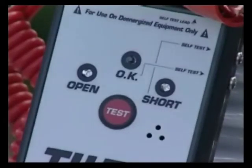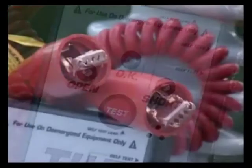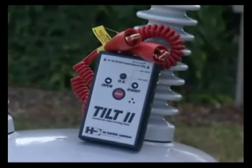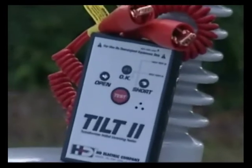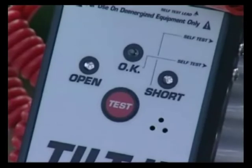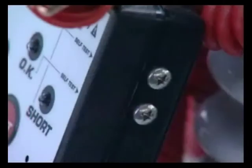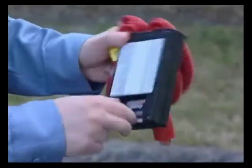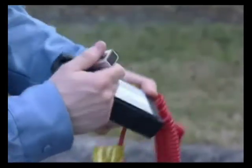The front of the unit has one test button and three LEDs. Attached are two coiled leads with copper alligator clips at the ends. When the test button is pressed, a low-voltage signal is impressed across the two leads. Depending on what the leads are connected to, one of the three LEDs will light up, indicating either an open, a short, or an okay. On the side of the unit are two terminals used to self-test the instrument. On the back of the unit is a battery door that can be quickly opened for replacement of the 9-volt alkaline battery that powers the unit.